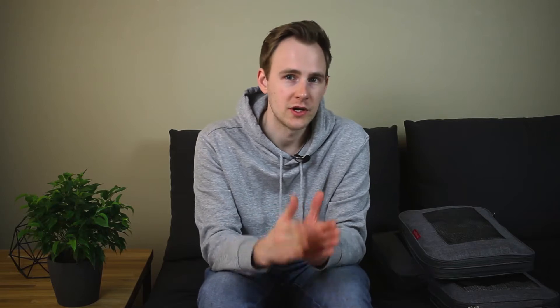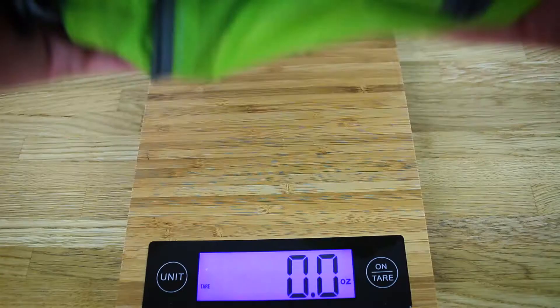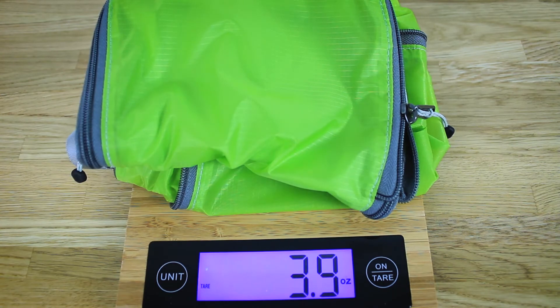In total, all three cubes weigh around 600 grams or 20 ounces. For comparison, the Eagle Creek 2-piece compression cube set weighs 110 grams or 4 ounces. So compared to other compression cubes, the Lean Travel cubes are very heavy.